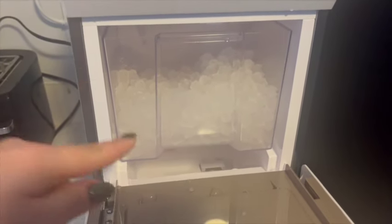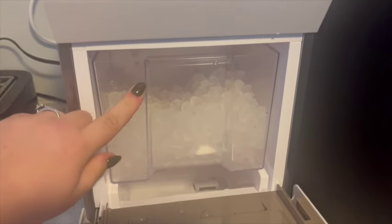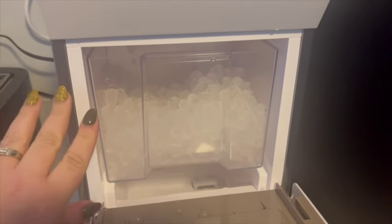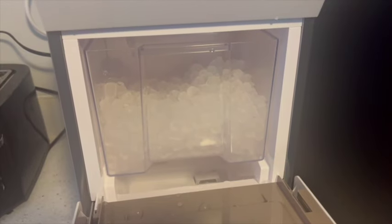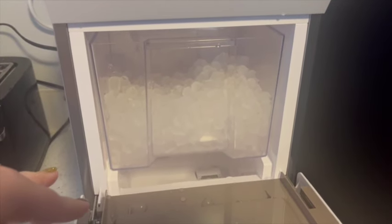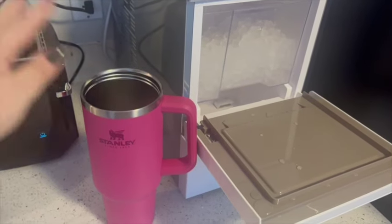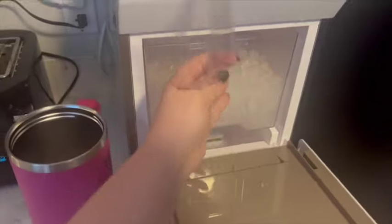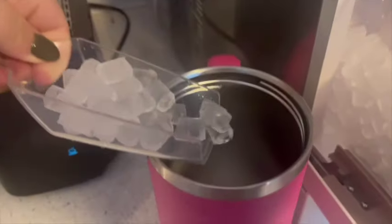When you fill it up, it will keep making ice until this bucket is full. It has an auto shut-off that will stop it from making ice so you won't get a massive buildup, and then as soon as you take some out and use some, it'll start making it again. So we're going to fill up my cup — I got my trusty tumbler here. Let's fill it up. I'm so excited and it comes with this cute little scoop too. Look at this nugget ice — oh yeah, I love it.